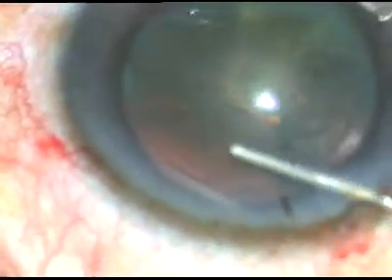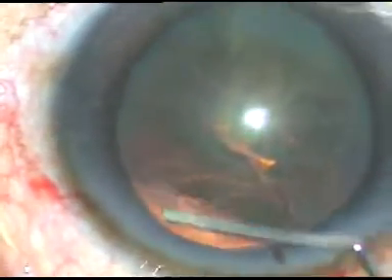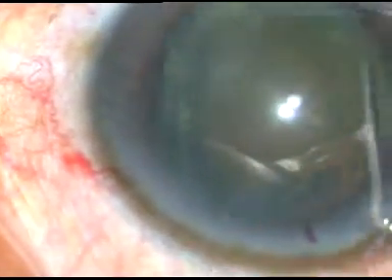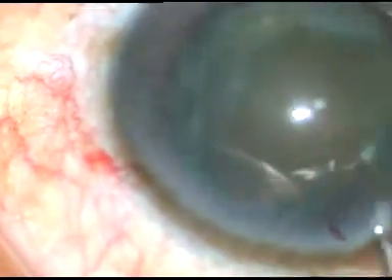I am going to inject the BSS into the fornix of the capsular bag, and with some more hydrodissection, the nucleus prolapses out of the capsular bag.